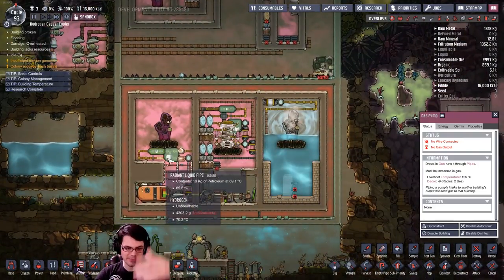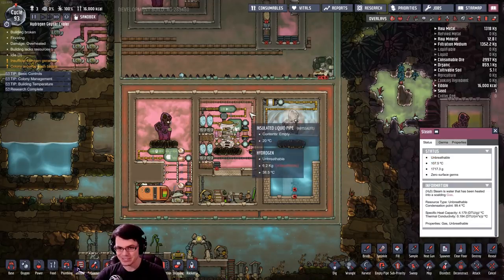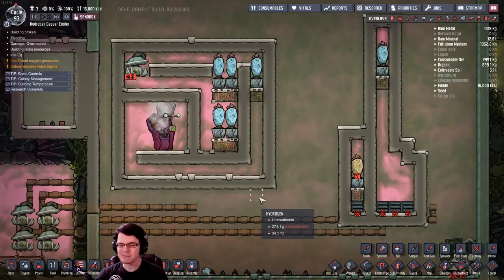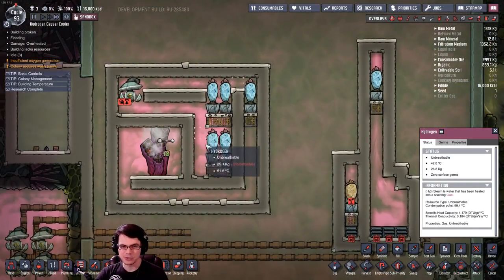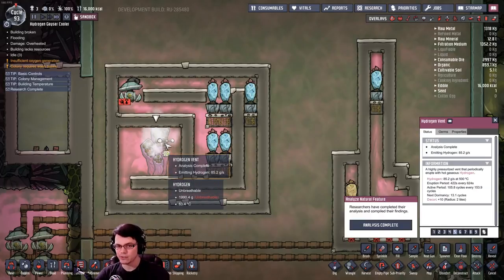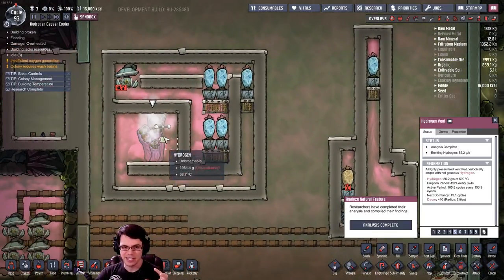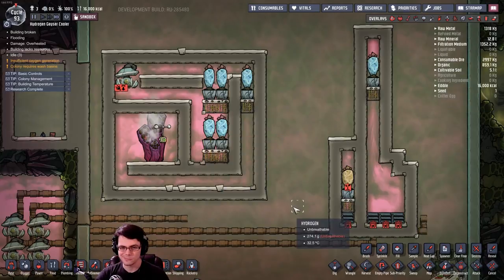Absolutely awesome. Look at this system down here — it's continued to operate this entire time and it looks like I've run out of room; I've got to pump some water out. That's a pretty cool little blueprint — I would use that, definitely going to use that in my base. If you think about it, all you need to do is cap off this one spot and have a little reservoir up there, so you can use hydrogen to cool down a different style vent. If this isn't hydrogen, it could be carbon dioxide or oxygen, and you can cool that oxygen using the efficient hydrogen running through your wheeze worts.